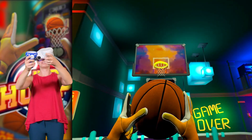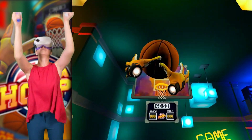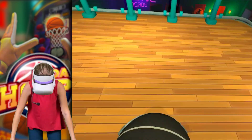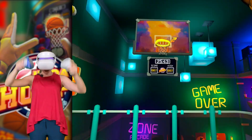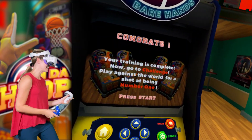Now I understand why they give points even if I touch the ring because this is freaking difficult. Throwing like a grandpa. I'm embarrassed that it worked. Yay! Proud of that one. So all of that was just training.